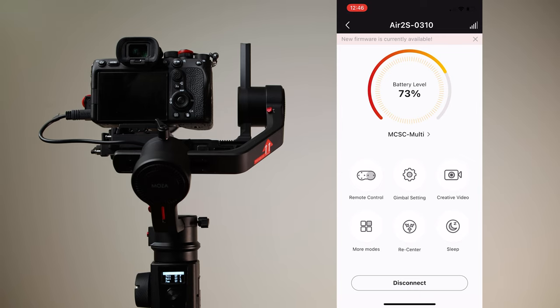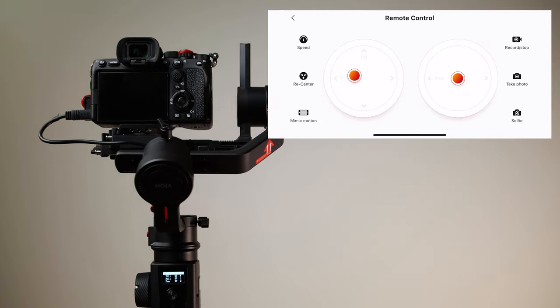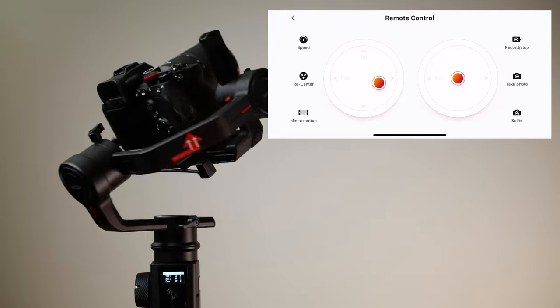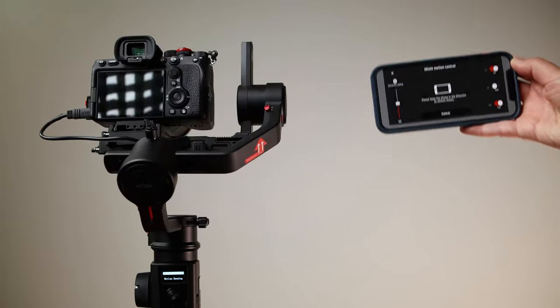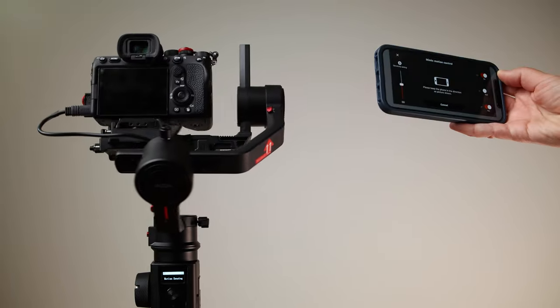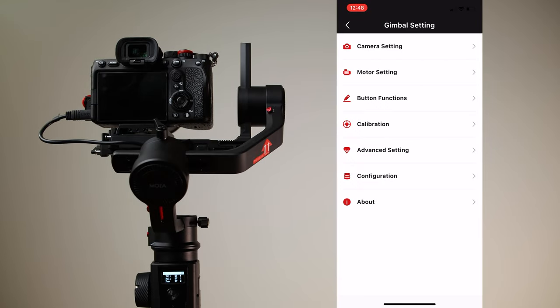The gimbal can be connected with your smartphone via Bluetooth version 5. The connection is very fast — I had no issues whatsoever. The Moza Master app is the same as before; nothing has changed. It shows you the battery level. You can control the gimbal with the remote control feature using joysticks on screen. There is also mimic motion control — when you move the phone, the gimbal moves. You can control each axis independently and adjust the sensitivity of the gimbal movement.